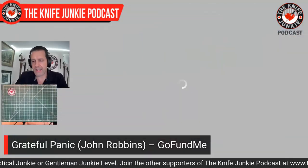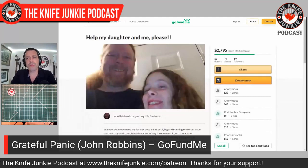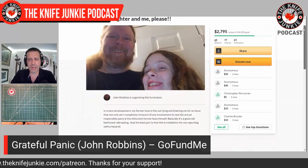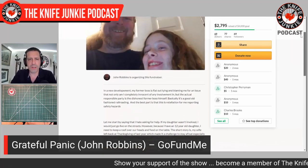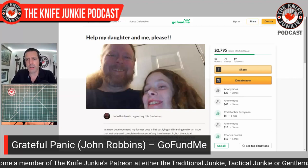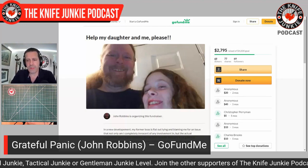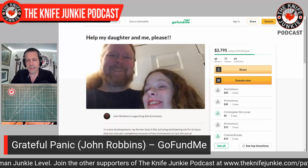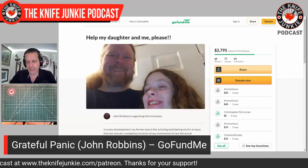John Robbins, known as Grateful Panic, is a really awesome good-natured guy who does great knife reviews and live streams. He's hit a rough patch — he's fallen on some hard times. He was kind of unexpectedly laid off by some unscrupulous employers; there's a whole story behind it with some dishonesty, and he and his daughter are the victims of it. He needs a little help getting over the hump and getting himself back on his feet. So if you have the means and the gumption, go to GoFundMe and search John Robbins, and send him what you can. I know he would do the same — he's a really nice guy, and he's supporting his daughter, and that strums a chord with me.